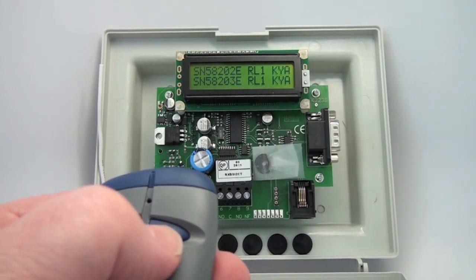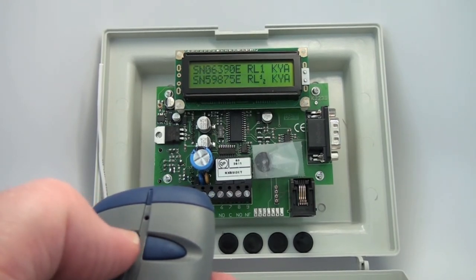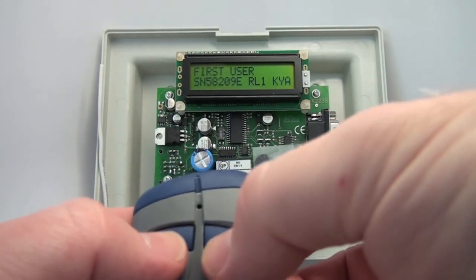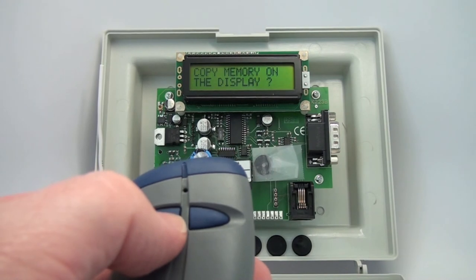The right button on the master programming transmitter will show you the serial number of the transmitter, the relay that it's firing, and the key that is activated. So you can do an inventory of the transmitters — and that tells you your last user.